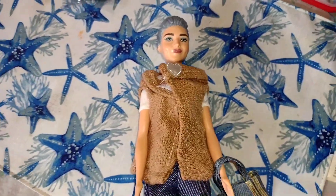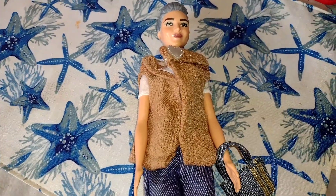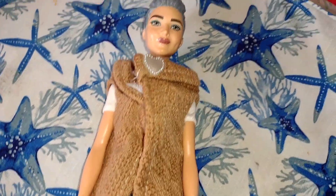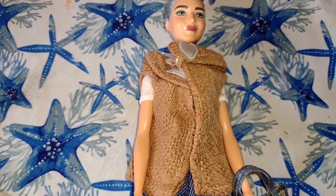Hey guys, welcome back to my channel. How are you guys doing today? So today is Wednesday and as you can see I have this doll from one of me. She is a custom, she's custom made by a wonderful lady on Whatnot where I get some of my Barbies from. Her name is Vegas.